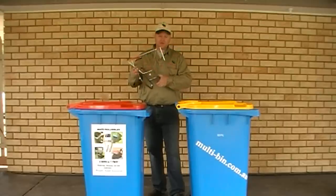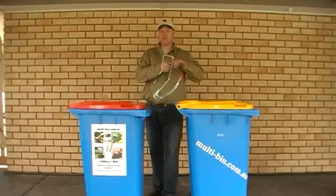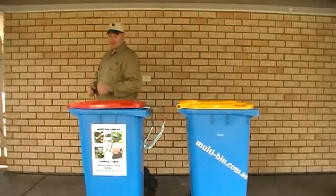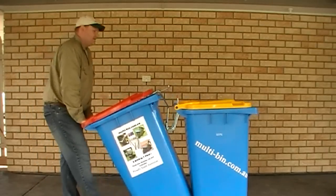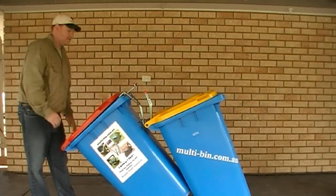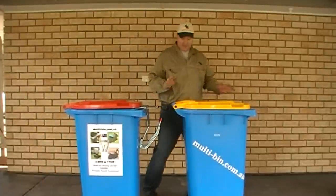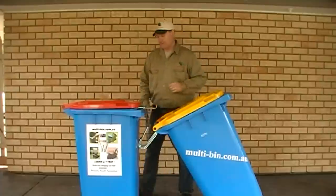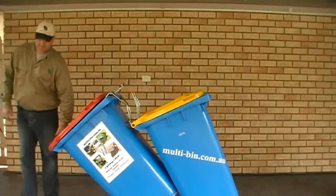Now with Multibin 2, both your bins are the same size. It should go on your heavier bin, so just place it on the front, same as the other Multibin. Just wheel it up behind, grab the handle and pull it back. Or the other option - you can grab your lighter bin and just place it on the moving bin. Pull it back and you're ready to go to the road.